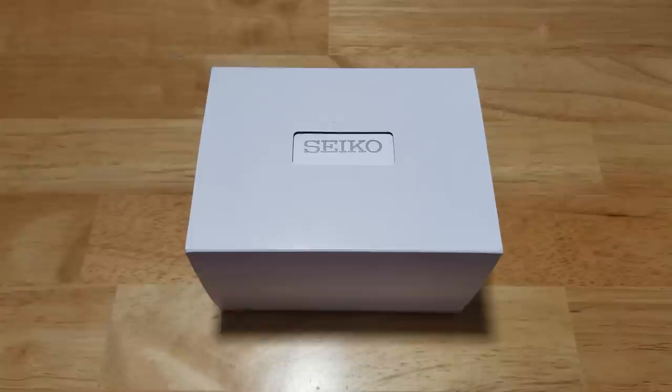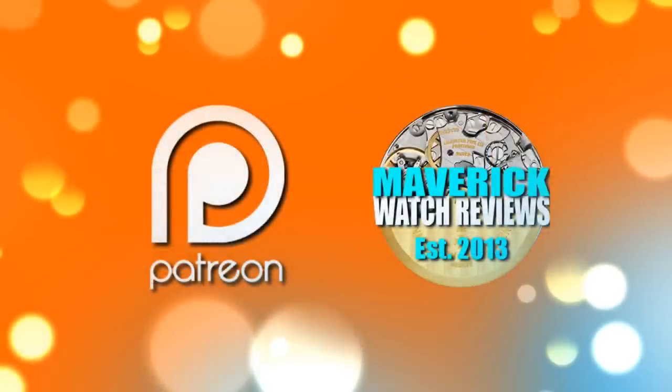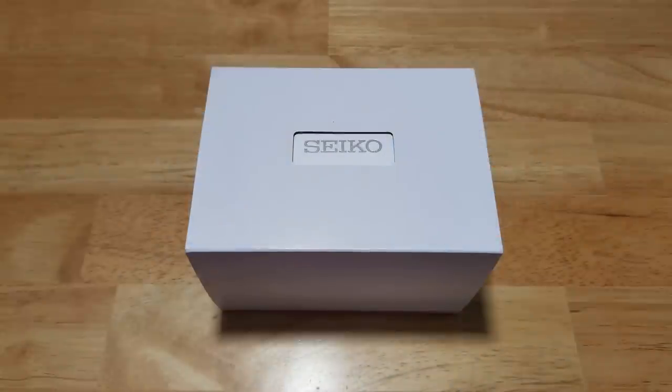I'd also like to invite you to become a patron of mine on Patreon. Check out my Patreon link in the description field when you get a chance. You can give a one-time gift or a recurring monthly gift — it's entirely up to you.